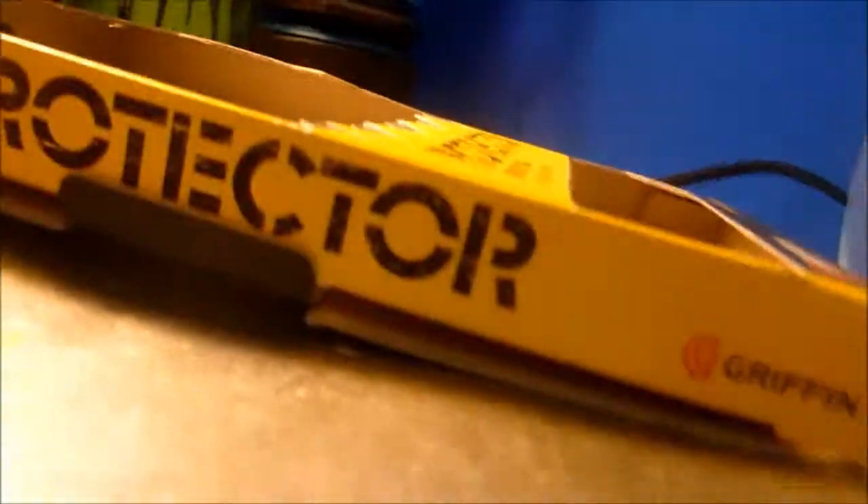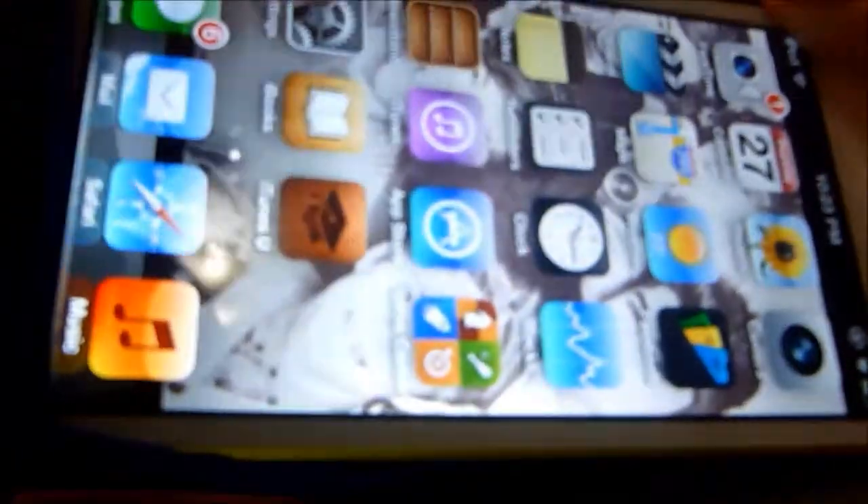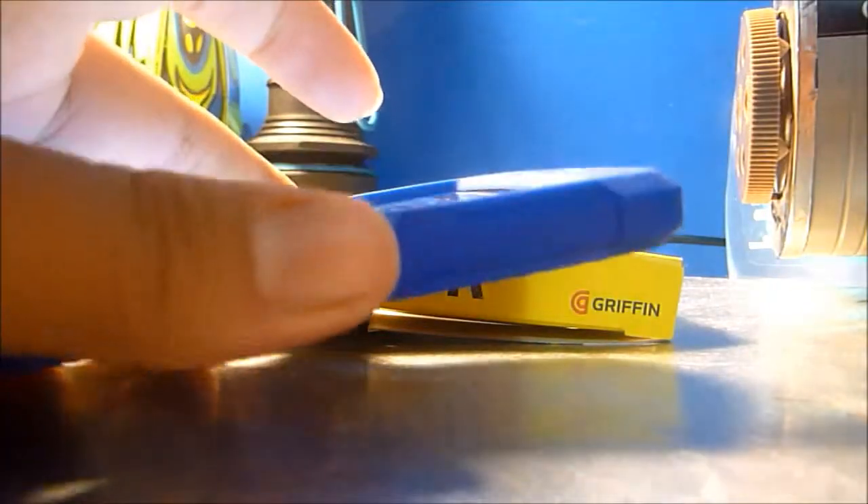To install, slide in the home button, then stretch out the top and work your way around the device.